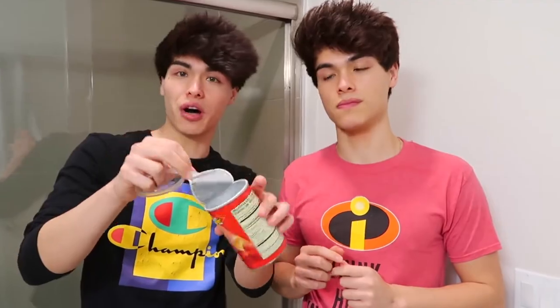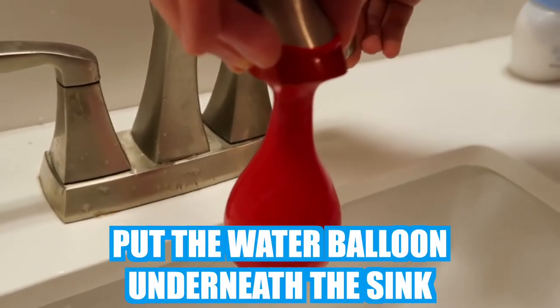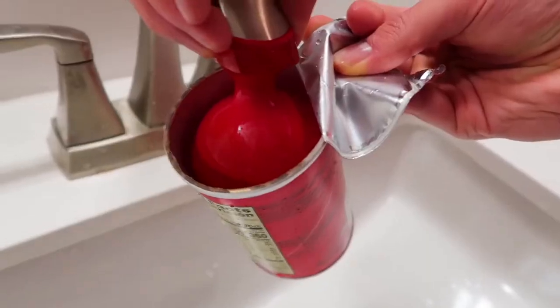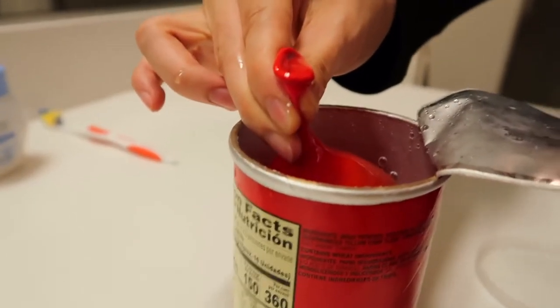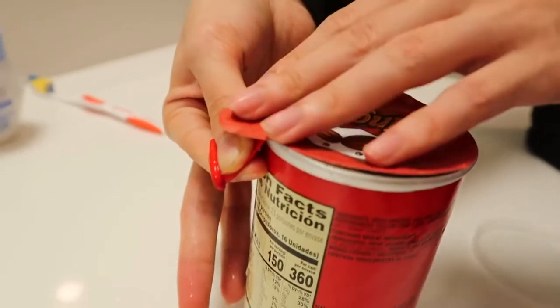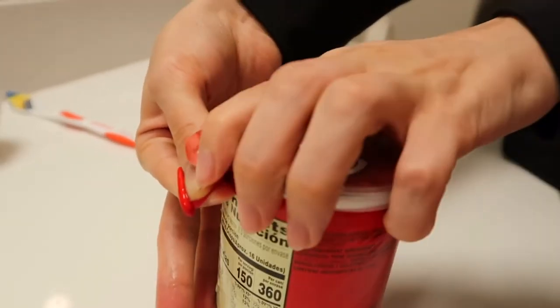This right here is one of my favorite pranks since all of our friends love Pringles. What you're gonna need is obviously a Pringles can and a water balloon. Empty the Pringles can and keep the film on it. Put the water balloon under the sink and let it fill up, then place it in the Pringles can. Don't tie the balloon — put the tip over the edge, place the film on top, and put the cap on. Now the water balloon is secure, and the next time someone opens this can of Pringles, they're gonna be in for a little treat.